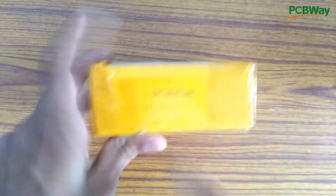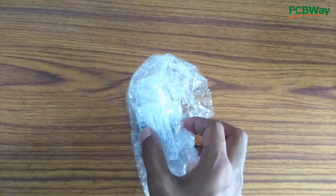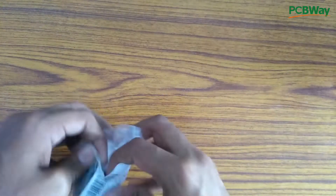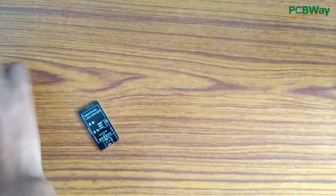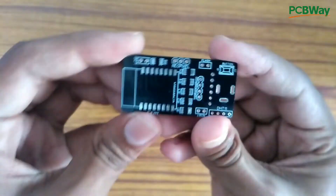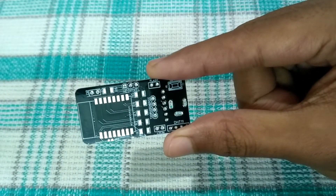The PCB for this project is made by PCBWay.com, which is one of the largest professional PCB manufacturers from China. Only $5 for 10 prototyping PCBs is amazing. The build quality of the PCBs is fantastic. I ordered the boards in black color without any additional cost. If you want to get the same PCBs as mine, then check the link in the description.